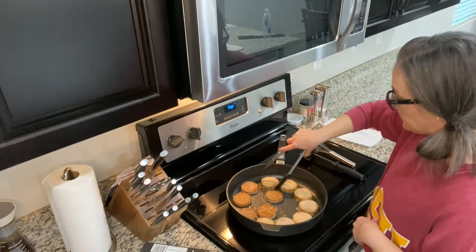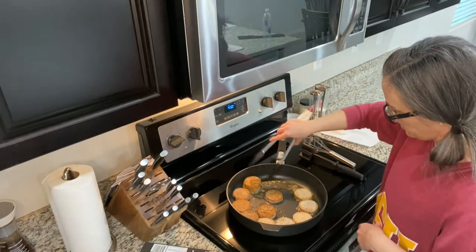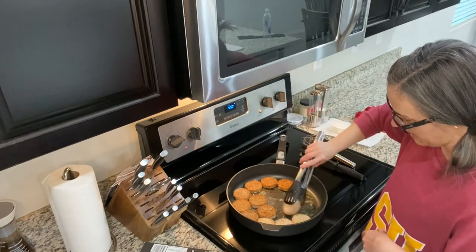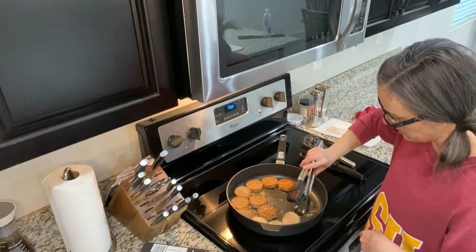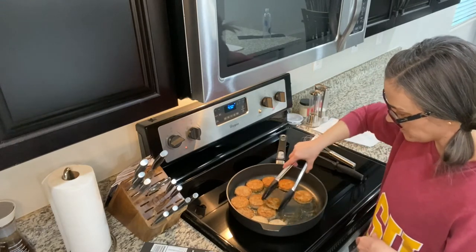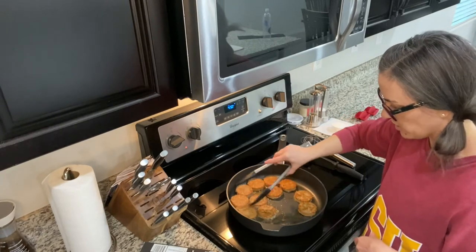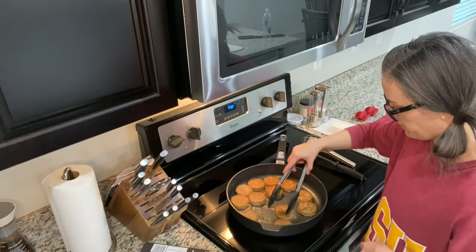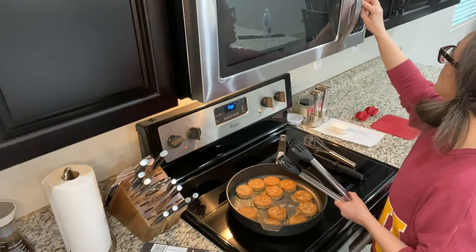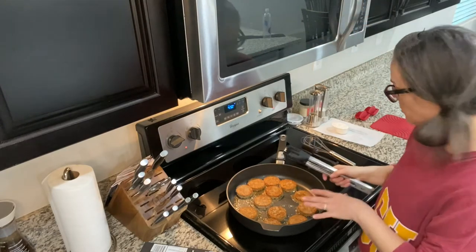We're going to flip these, and I think our biscuits are going to beep momentarily — we'll take those out. We're going to cook these for about three minutes a side. This is actually my recipe that I would use for regular pork sausage when I used to make it.